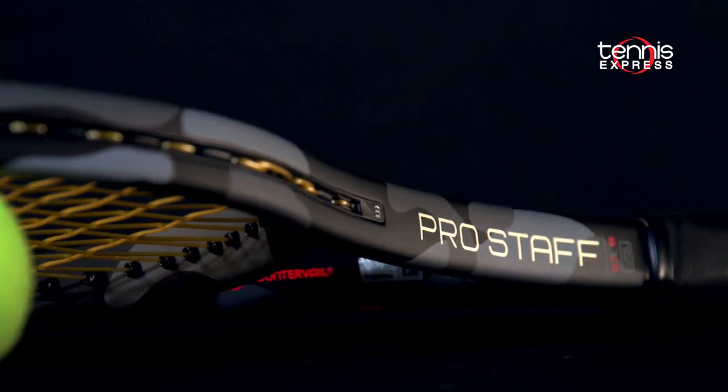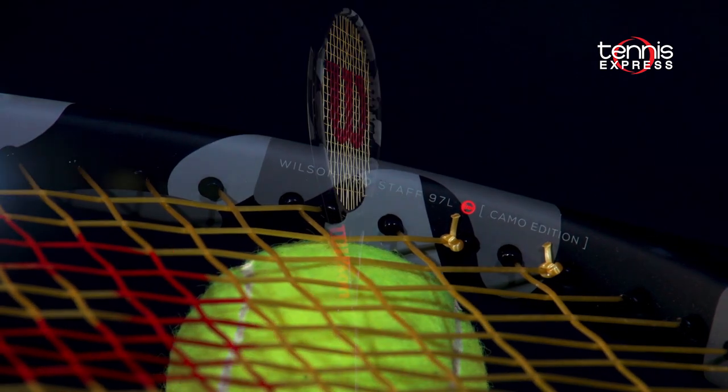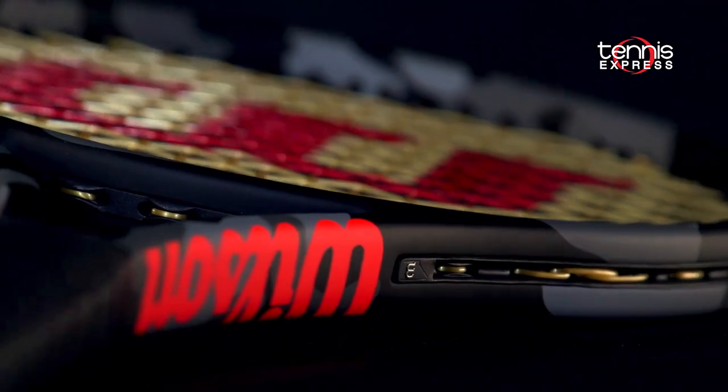Hey folks, this is Sam with Tennis Express. Today we're taking a look at the Wilson Pro Staff 97L Counter Veil Camo Edition. The Wilson logo is painted with a vibrant orange and a matte gray camouflage covers the rest of the frame.